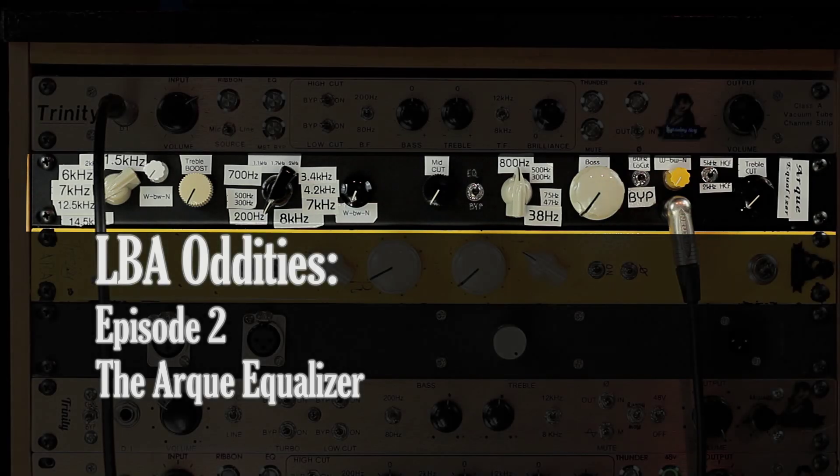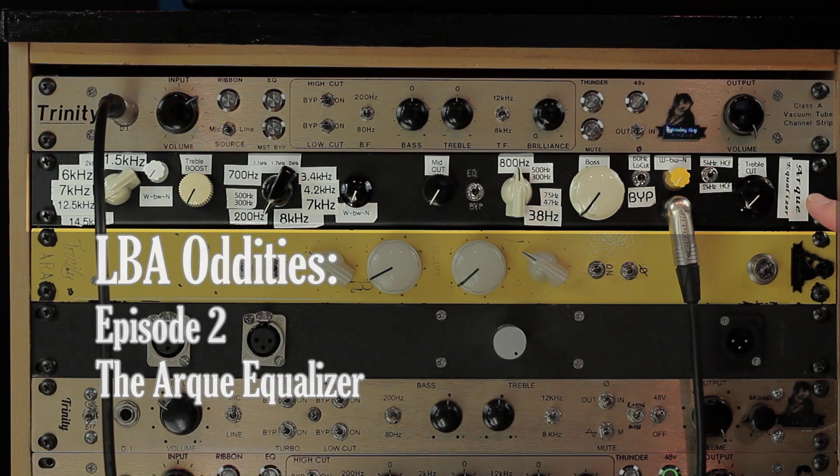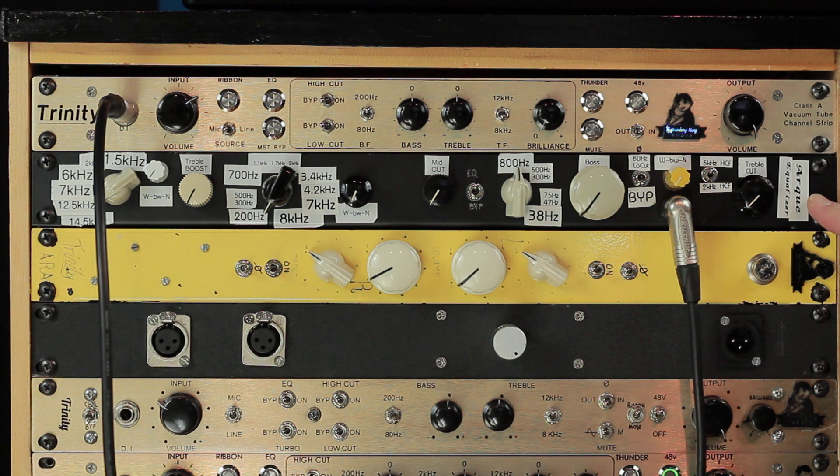Thanks for tuning in. Today I'm going to be continuing on my series of weird stuff that I made with the Arc Equalizer. It's an EQ that I made about eight years ago — it was a one-off, sort of a prototype. It sounds really smooth and it's very graceful, but it has some pitfalls, which is probably why I never made another one.